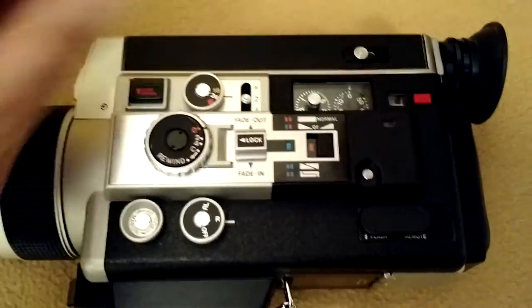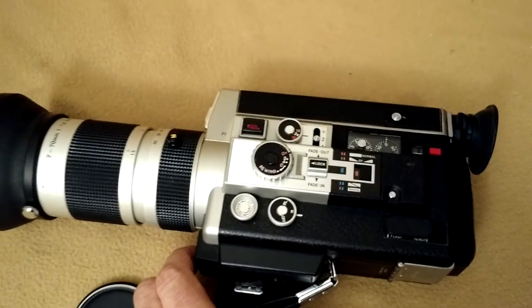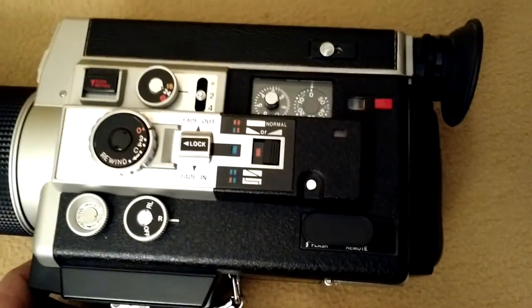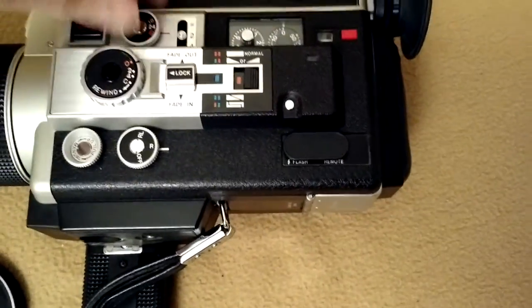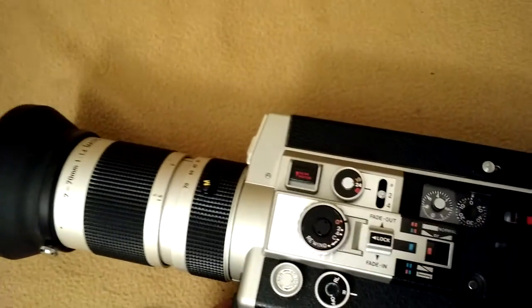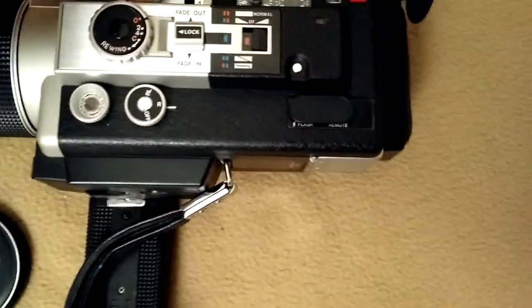We'll set it to 18 frames per second here. Switch it to 24. And single frame.